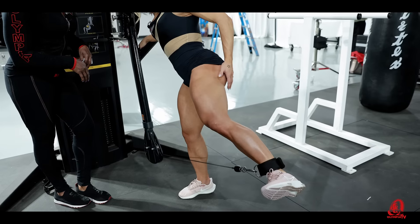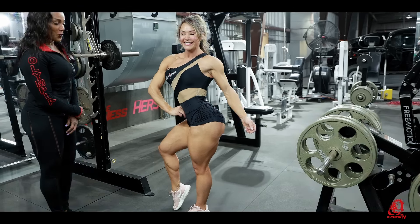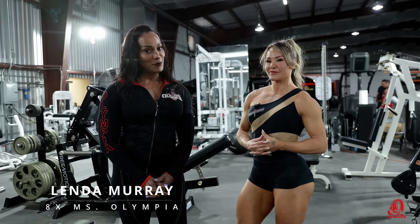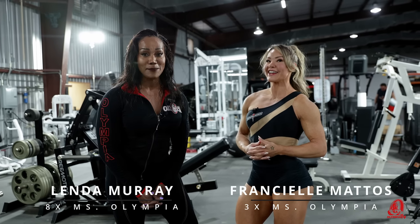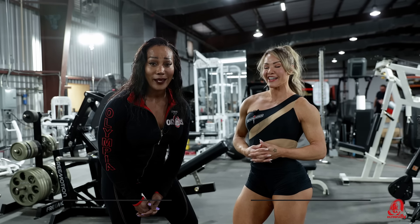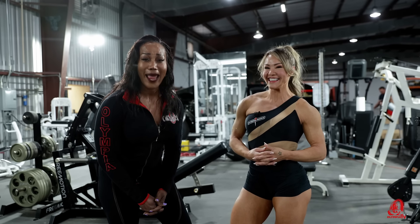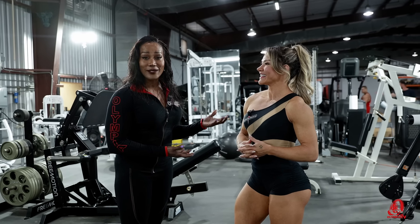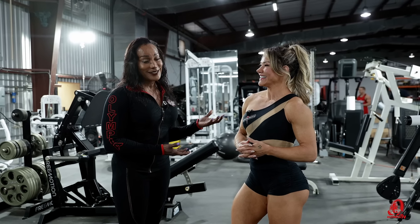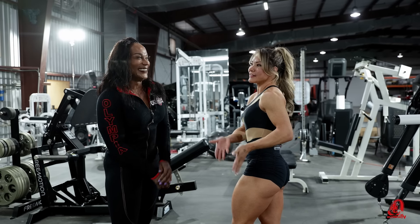This is the Linda Murray Experience. I'm Linda Murray, eight times Miss Olympia, along with Franciele Matos, three times Miss Olympia. Today we're literally gonna kick some ass. You have the best glutes in the world. So ladies, this is something you don't wanna miss. We show today for all the women a leg and glutes training.